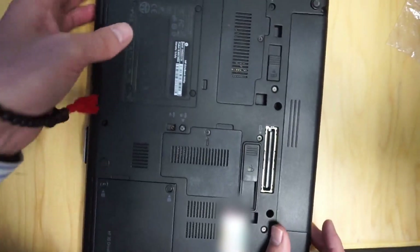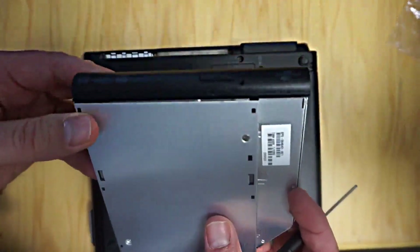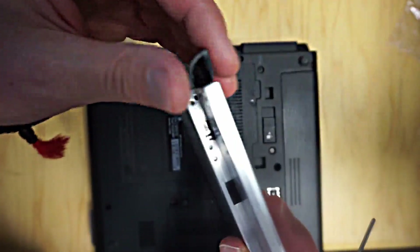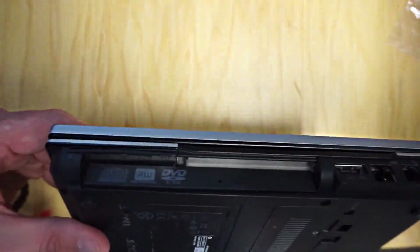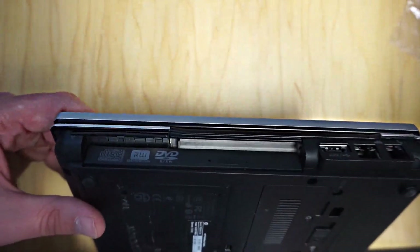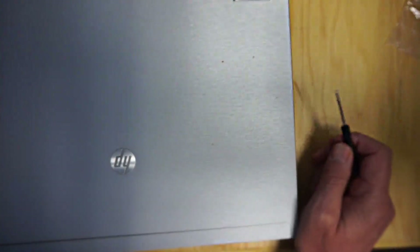Now you can see it is slightly different — this one has a rounded edge because it has the DVD, whereas this one goes straight across. But I don't think that will make a huge difference since I'm going to be using this as a server. When you turn it the other way you definitely can't see anything different about it at all.